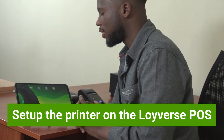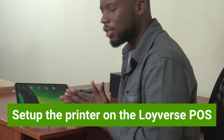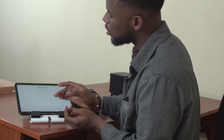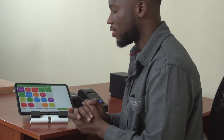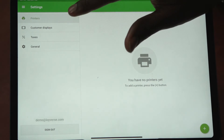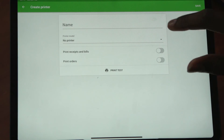After you have successfully paired the device with the Bluetooth printer, the next thing you need to do is to go to the Loevers POS application and sign in. I have already signed in, so I just put in my PIN and I am presented with the sales screen. What you want to do is go to Menu, then tap Settings, and in Settings, go to Printers.